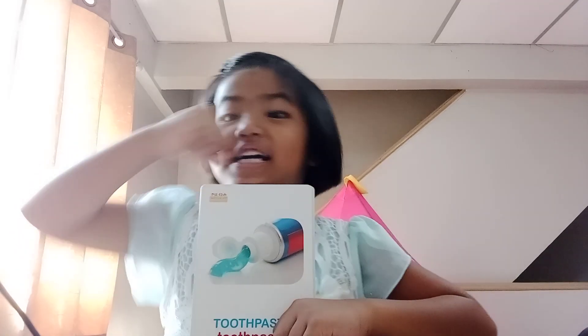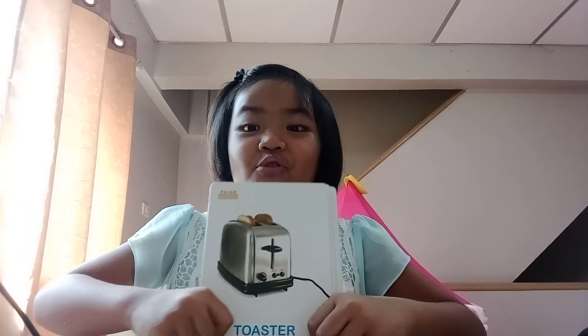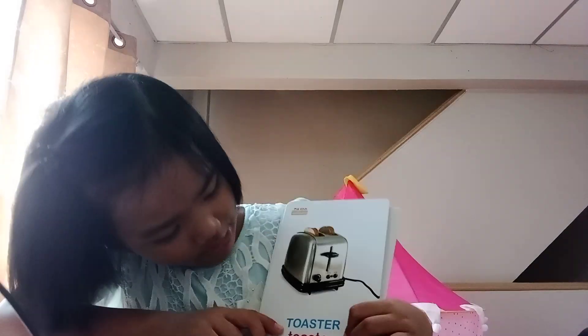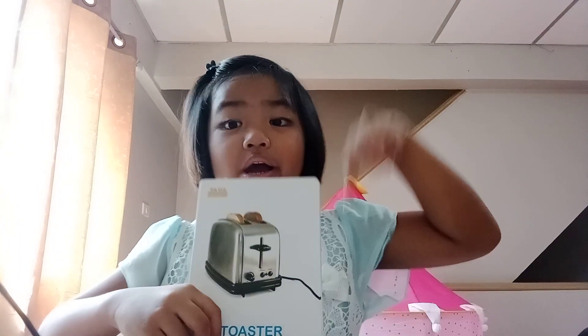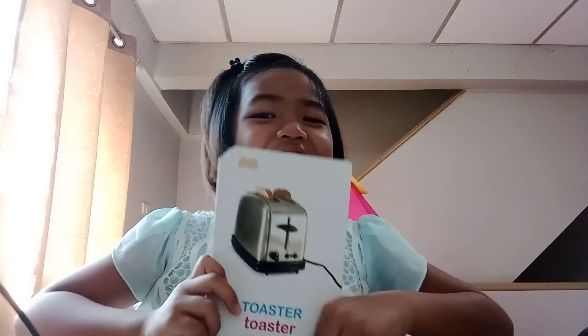Toaster — you put the bread in and it will pop when it's already done.